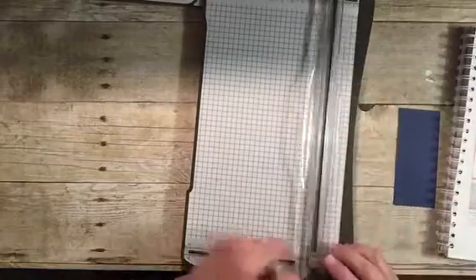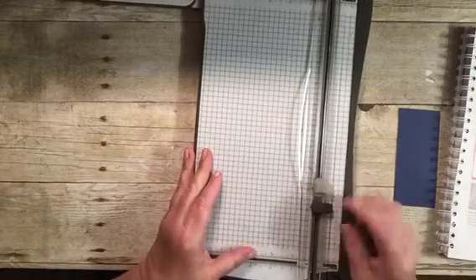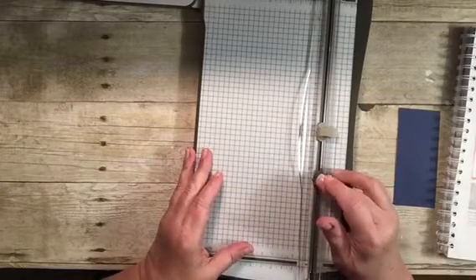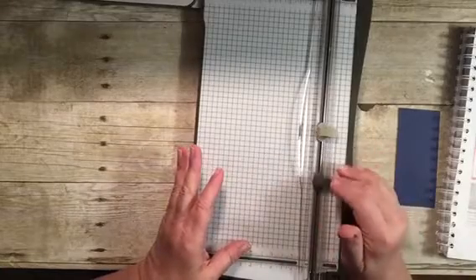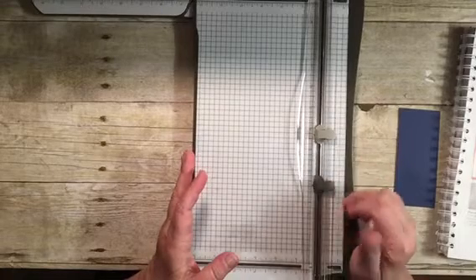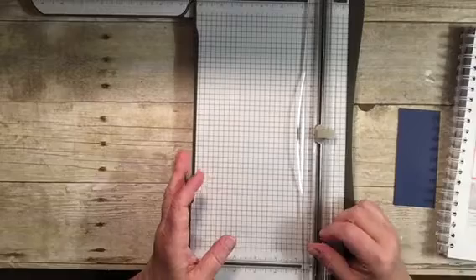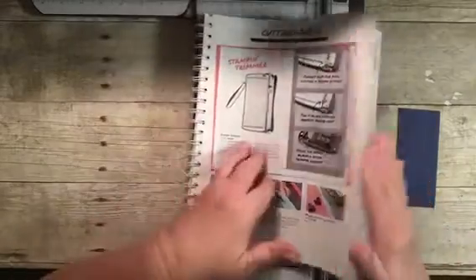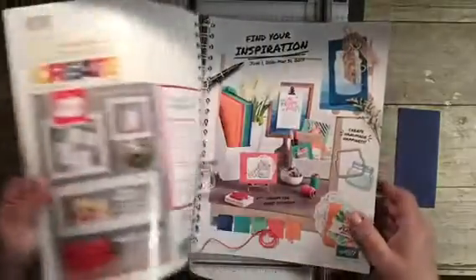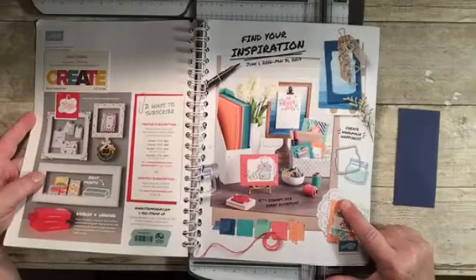The scoring blade shouldn't need replacing — it should last a very long time. The cutting blade, depending on how much you're cutting and what types of paper, like glimmer paper, may dull a little bit, but you can very easily get replacement blades. In the catalog — I'm working with the current one — replacement blades are on page 189.